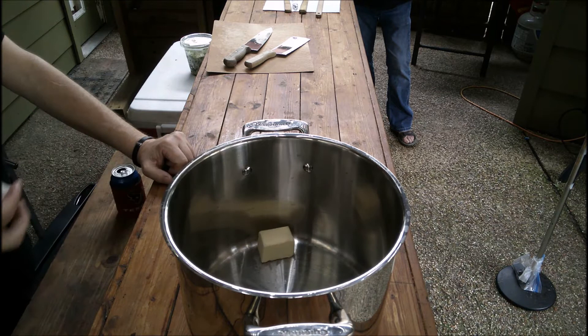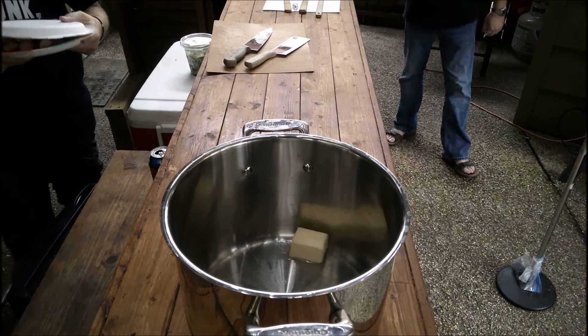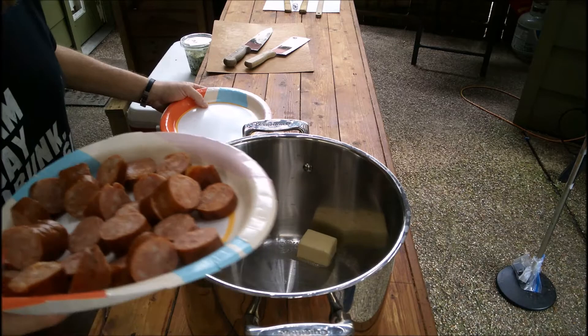So what you got there, Rich? I just put three tablespoons of butter in, and we're gonna brown our andouille sausage. I'm gonna let the butter melt first. We're using some andouille — andouille sausage — yeah.